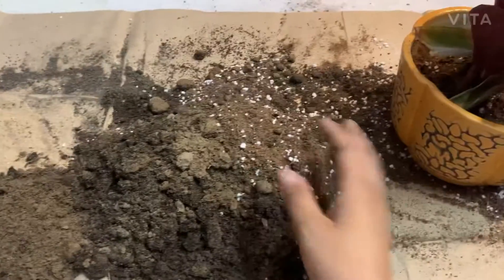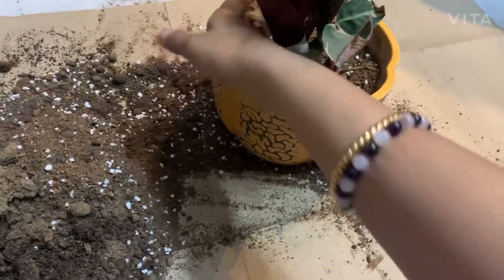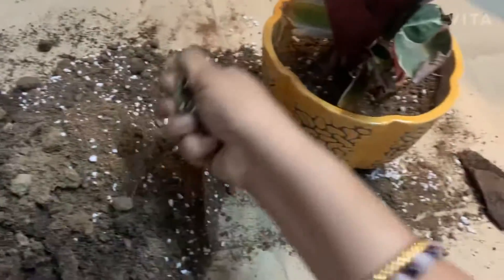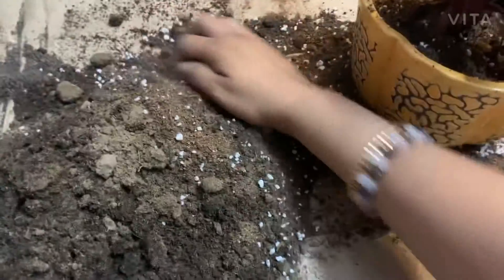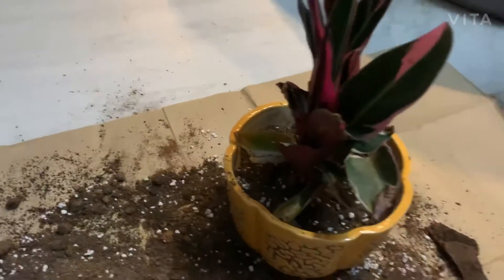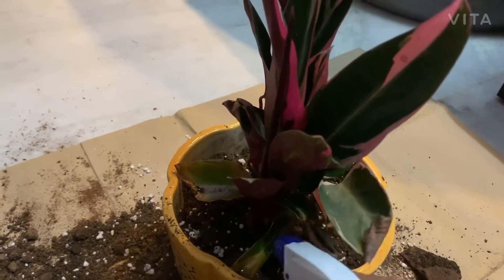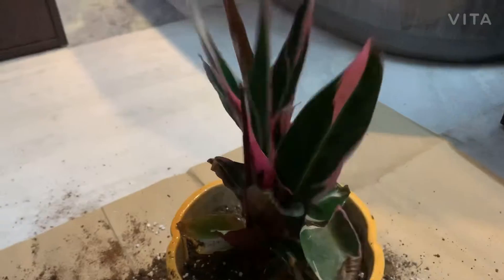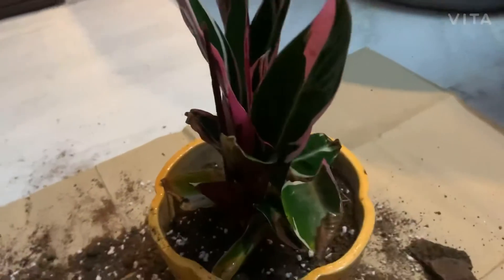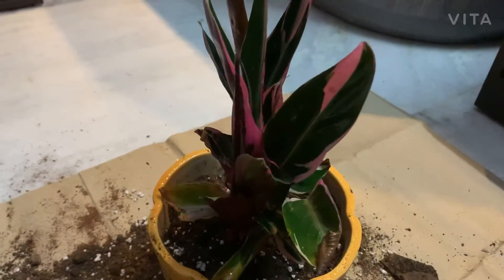You can keep the remaining soil for next time use. Now I am spraying some water to moisten the soil and also spraying water on the leaves. Thank you.